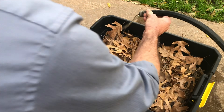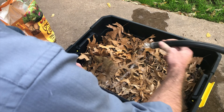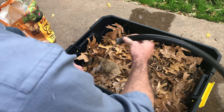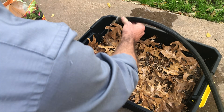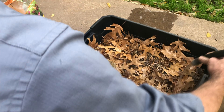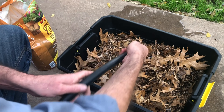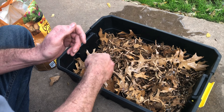Now that we have all of our dry ingredients in the bin, we're going to go ahead and add some water to it. We want a consistency where everything is completely moist but with no standing water in the bottom of the bin. After mixing all that in, it looks like we still need a little bit more water, so let's go ahead and put just a few more drops in here.